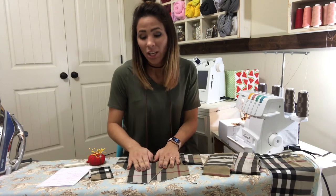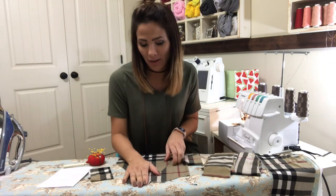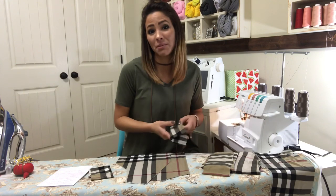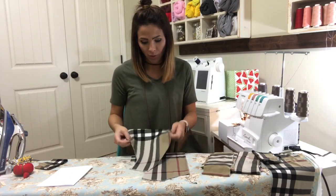Hi friends, it's Deanna here and we are going to be sewing up the Chapman cardigan today. The Chapman cardigan is the same for the kids version and the adult version. I'm sewing the adult version, but it's going to be the same steps for the kids version, just in a smaller size.